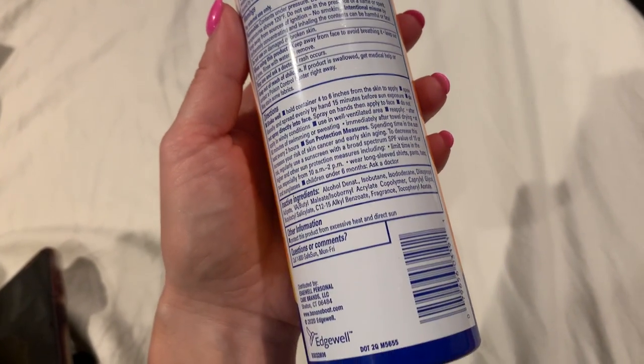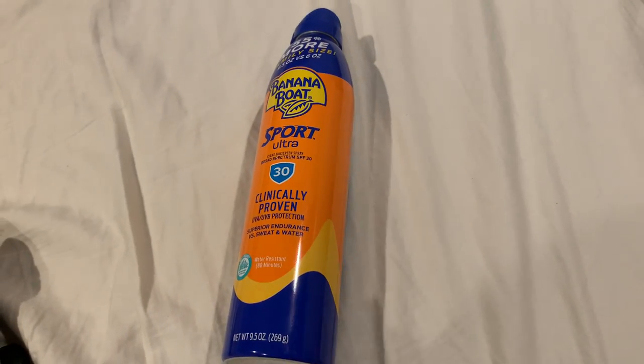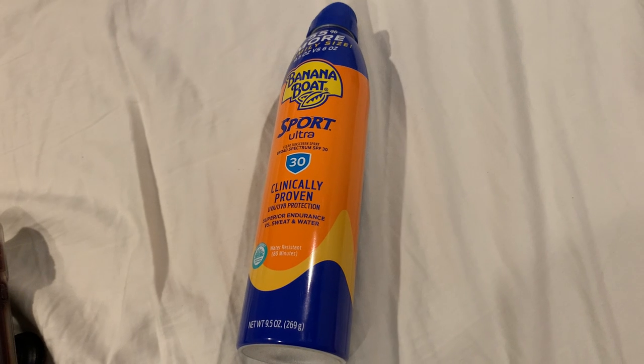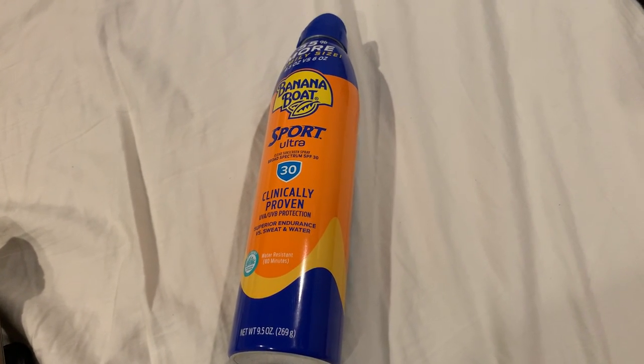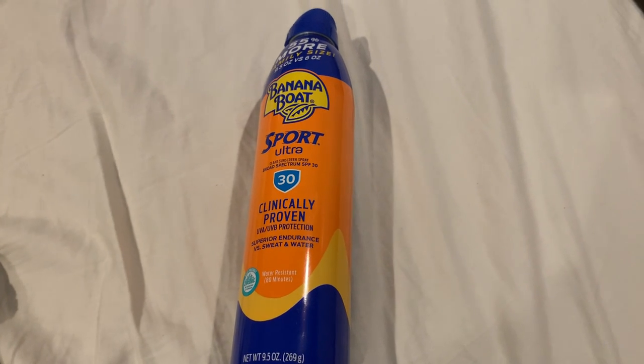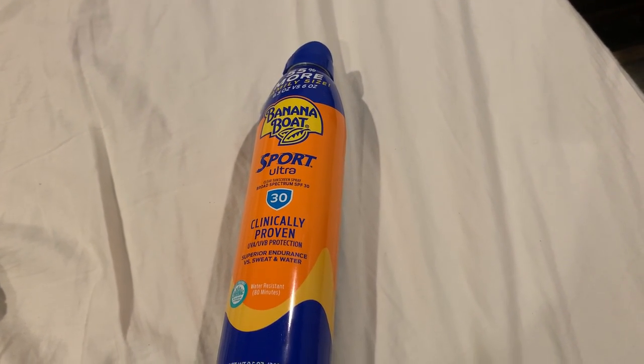Make sure every two hours you are reapplying it. It has the active ingredients and drug facts listed. Love it — if you have a big family it'll last you. Me and my husband use this one and we have a kid sunscreen we use for the kids and it works really nicely. So I highly suggest Banana Boat Sport Ultra SPF 30 sunscreen spray.